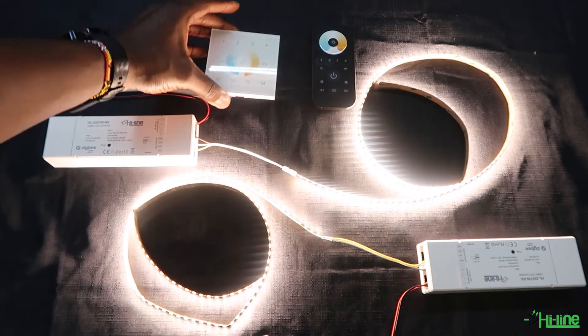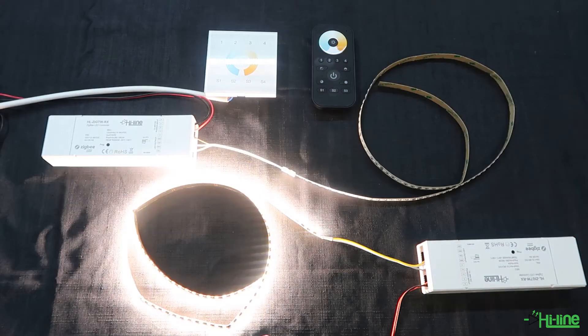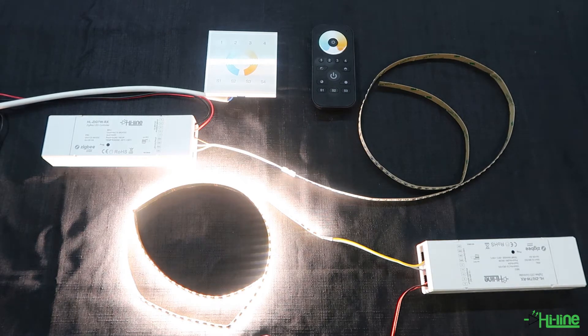Now we're going to pair the remote control and the wall mount to the LED controllers via touch link commissioning, and we're going to pair them in two zones. Since we have two LED controllers we can use two zones, so we'll turn off one of the LED controllers so that we don't risk having them on the same zone. Go ahead and power off, then power back on the first controller.